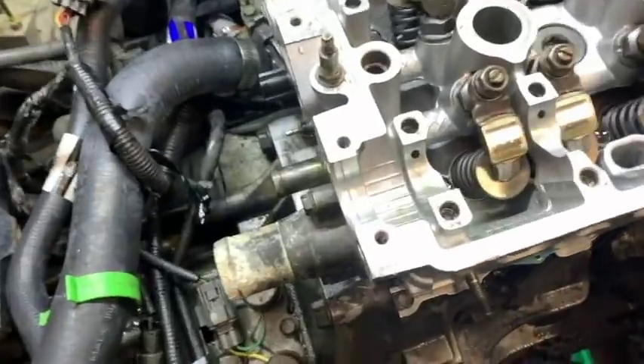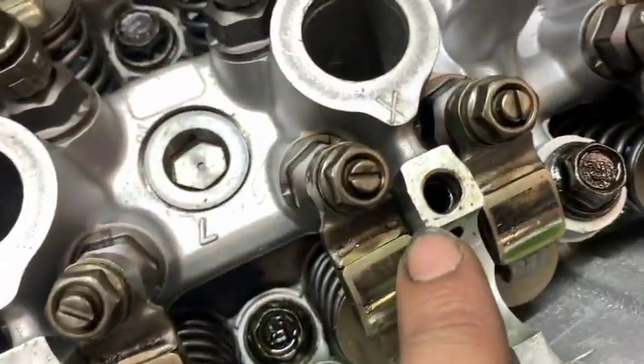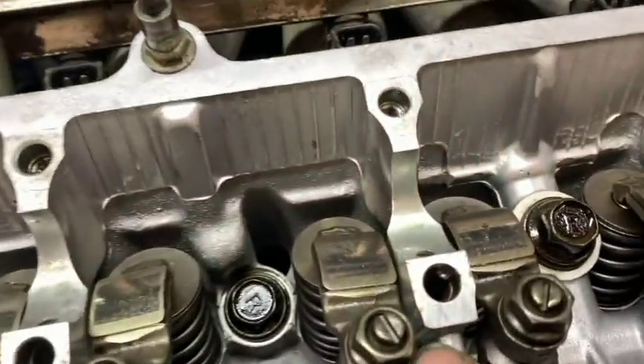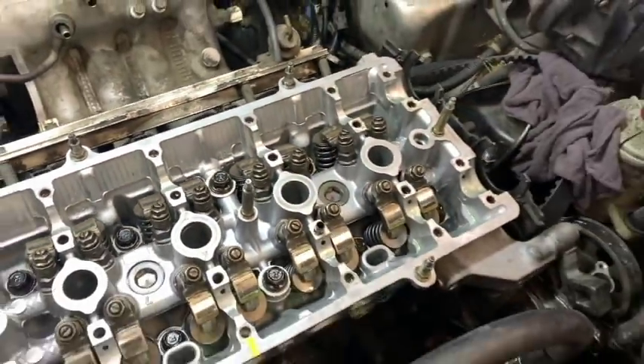If they would have just got it right when they remanufactured the head, I wouldn't be running into this problem. Let me show you some of the other tomfoolery that they have going on here. Here's the rest of it - you see this is all oblong. They smashed the hell out of this one. I mean, just not a good reman head. Look at this. Terrible, terrible.